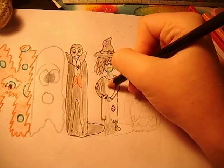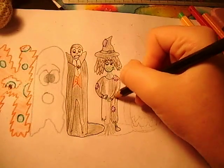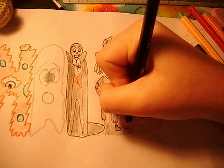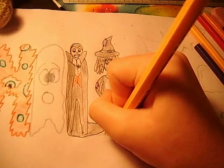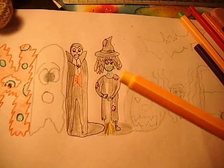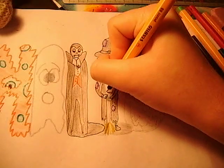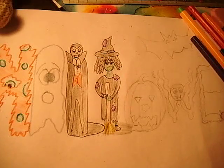Don't colour in the broom yet. Colour in all of the dress and her foot. Also colour in the floor. Now you can get a yellow pen and just go over her broomstick in a yellow colour. And then you can do her broomstick in brown, because it's a stick.